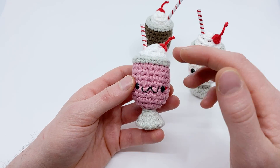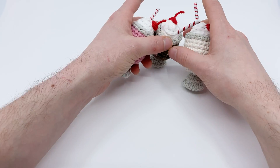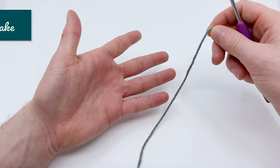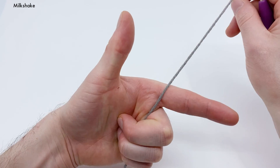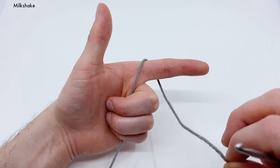We're going to start by making the main milkshake part. We're going to start with our gray yarn and the magic loop method. If you don't know how to do a magic loop, let me show you real quick: take your open hand and hold it like a little finger gun, then take the end of the yarn and wrap it around your index finger three times — one, two, three.